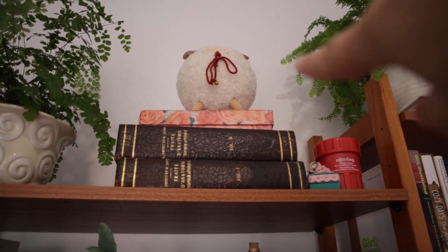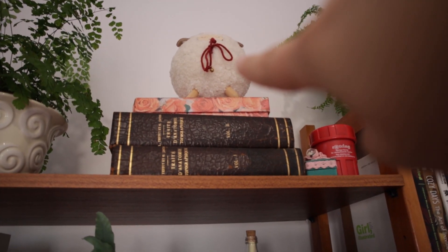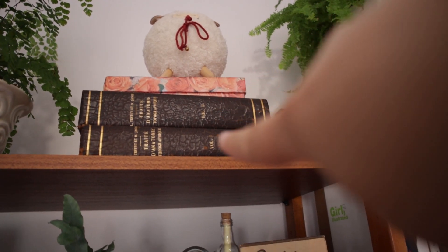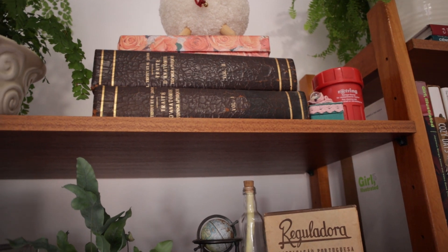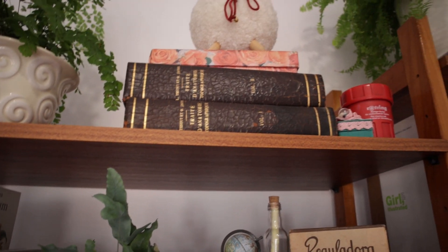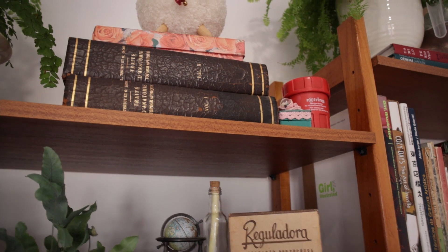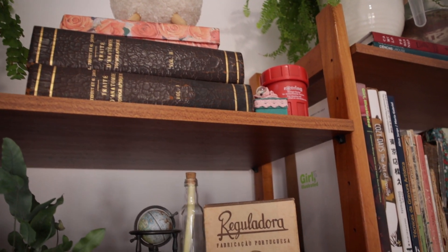This is where I keep the snowball microphone. That thing has some leftover fabric. And these two books are in French - I can't read them, and they are about anatomy. They are from the 1930s or 20s, from when my great-grandfather was studying medicine.